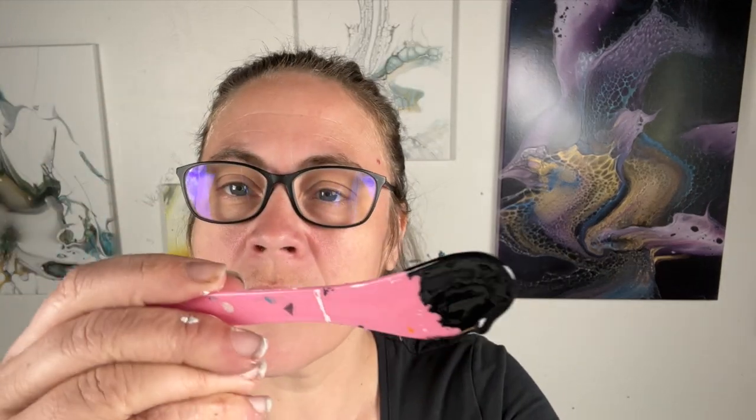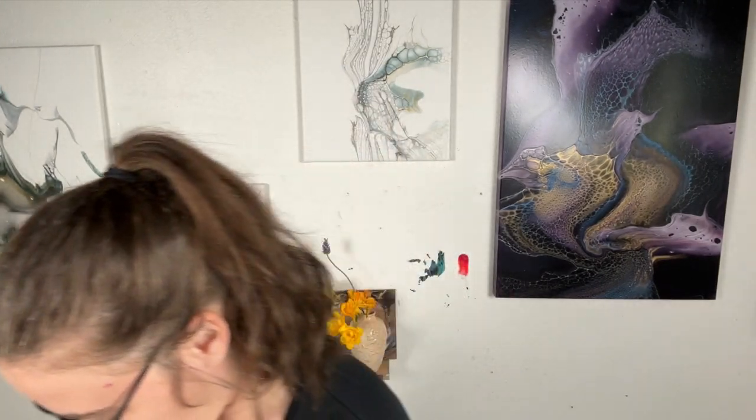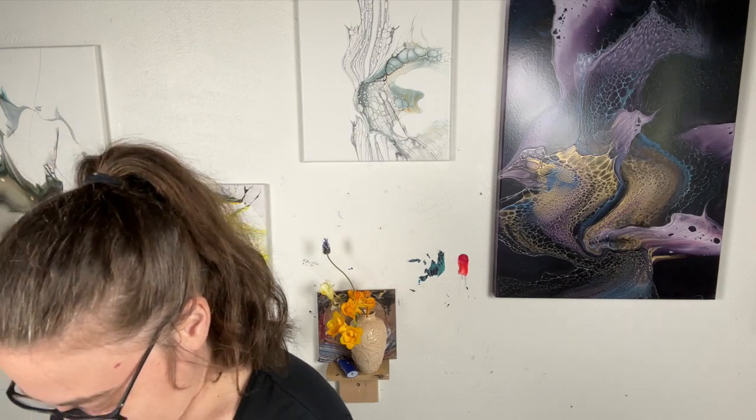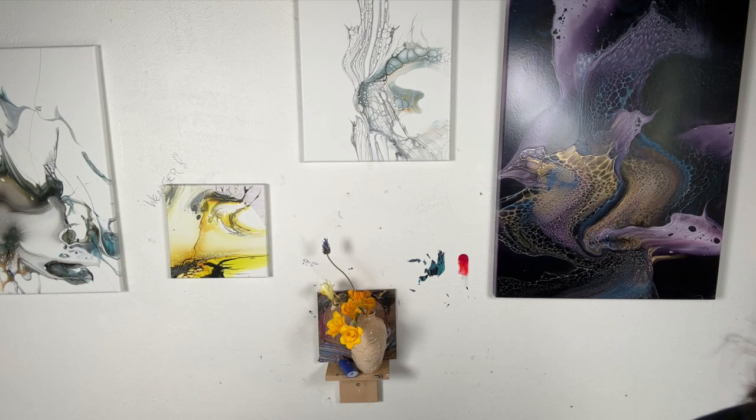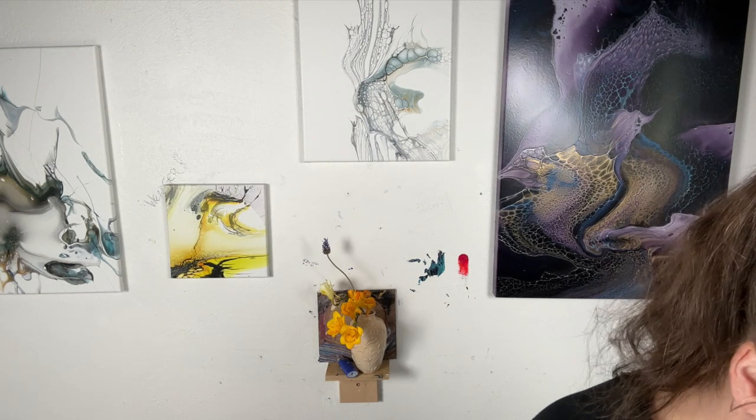But I can tell it reacts so fast. The reaction on this is pretty good — very promising. I have the black and the rose gold in my cell activator. I'm gonna leave it with those colors and just paint away.